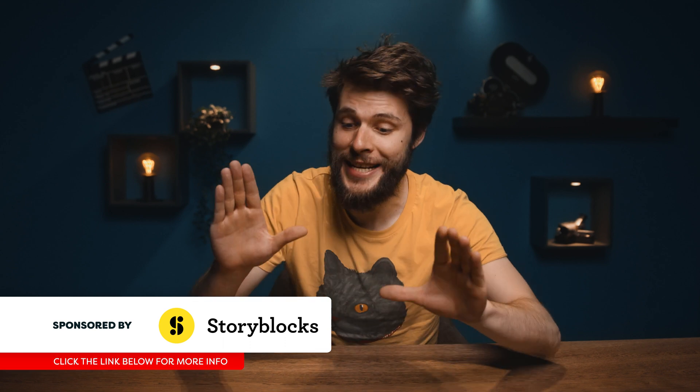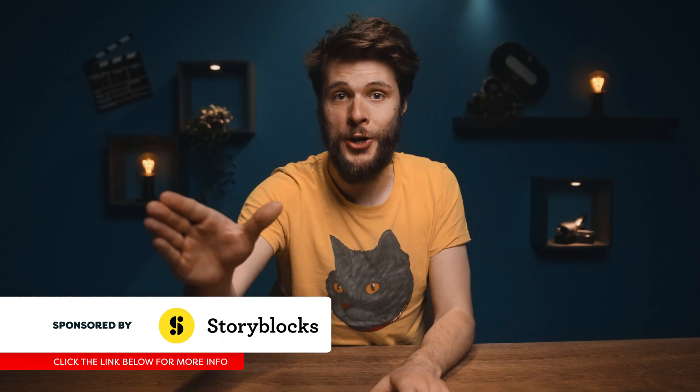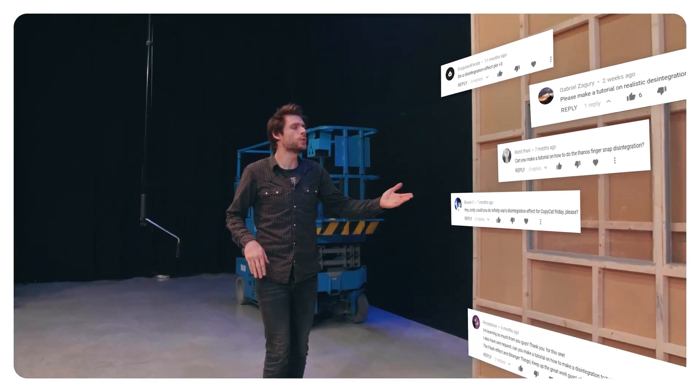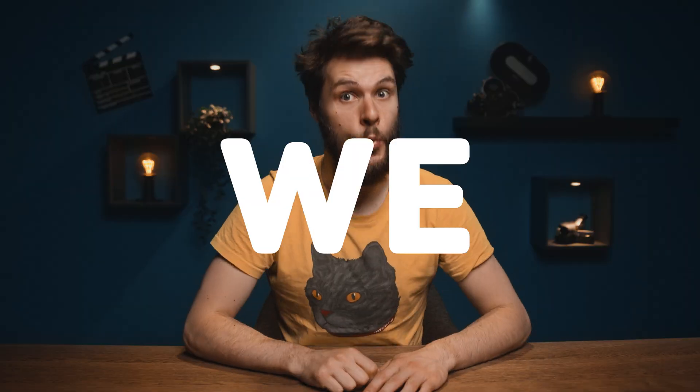Superhero effects are probably the most exciting ones of all. Even when every other YouTube creator has already made the Thanos disintegration effect, you guys kept asking us to make it as well. And so, we did.